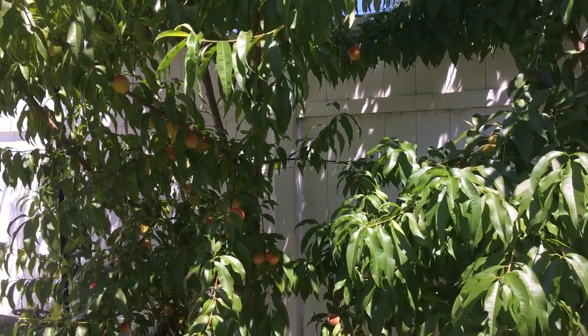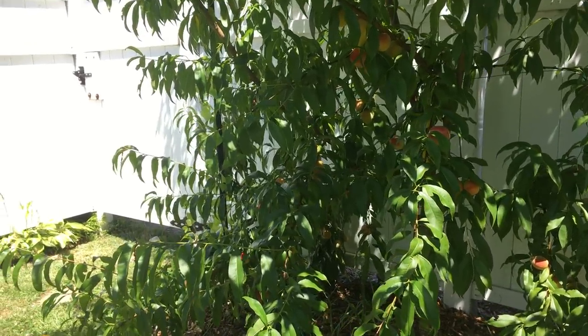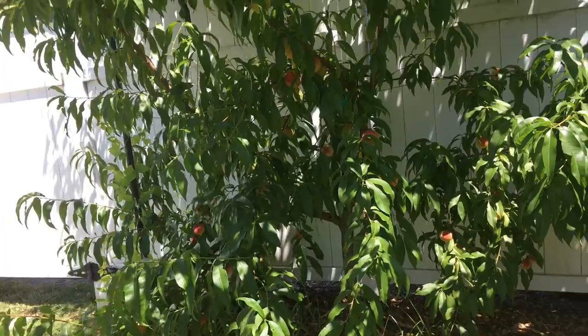Alright guys, it's peach time. I'm going to be eating my first homegrown peach to figure out what the deal is with these guys and see what all the hype's about.